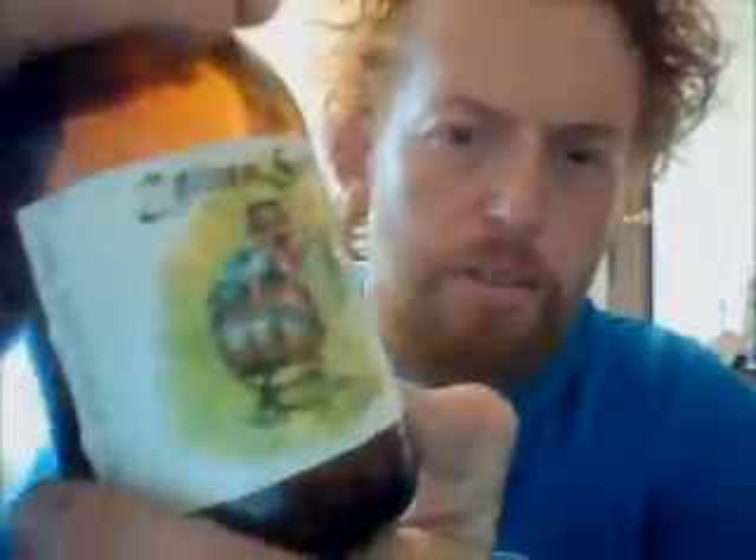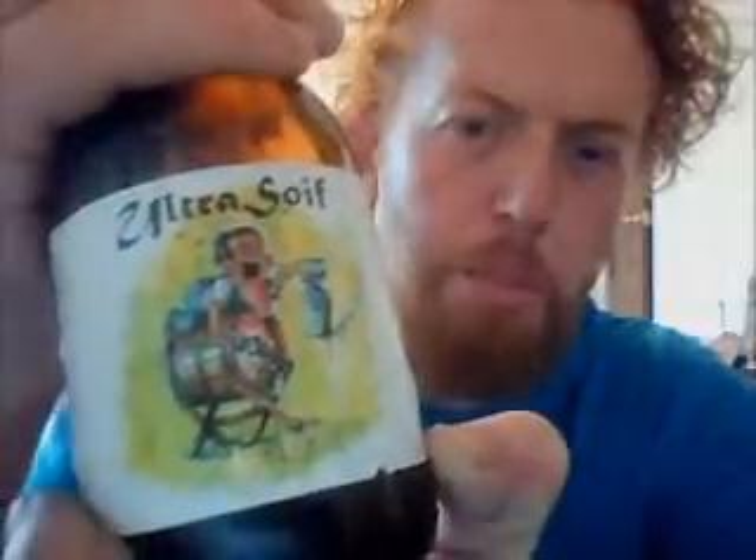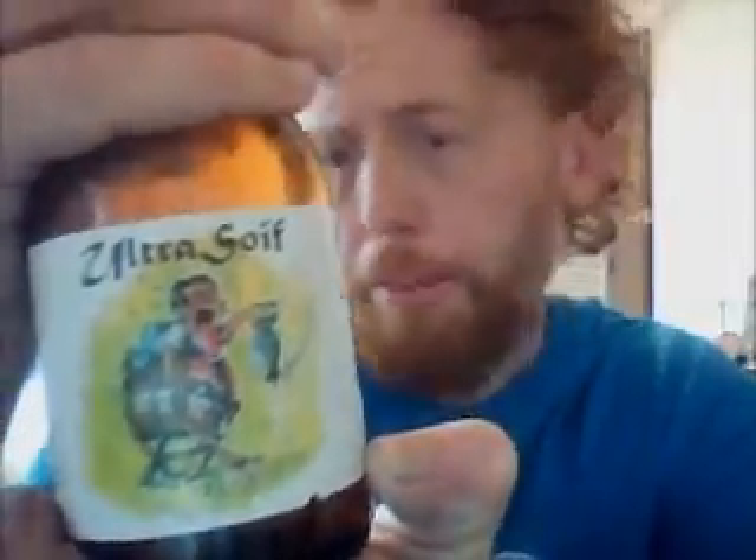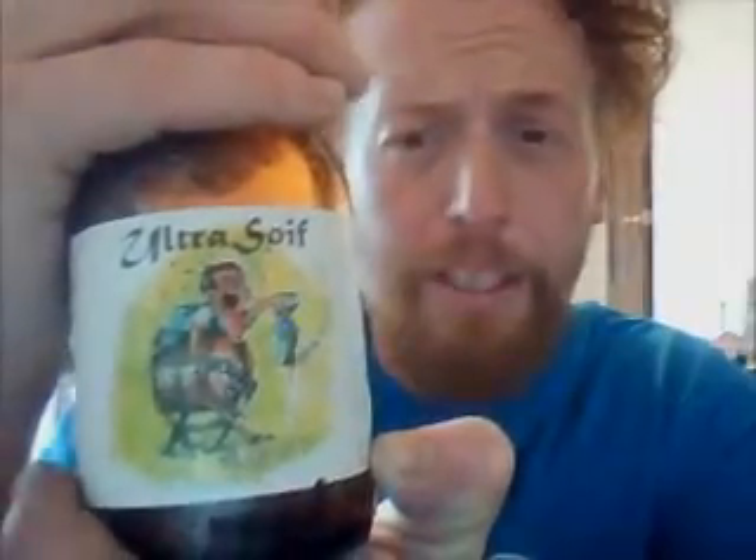Hello! I ordered some Belgian beers from Beers of Europe. I bought the entire range from the De Kusners Brewery because I am a big fan of their cookie beer.